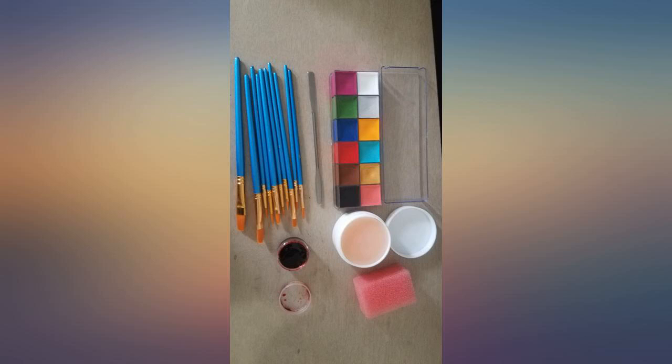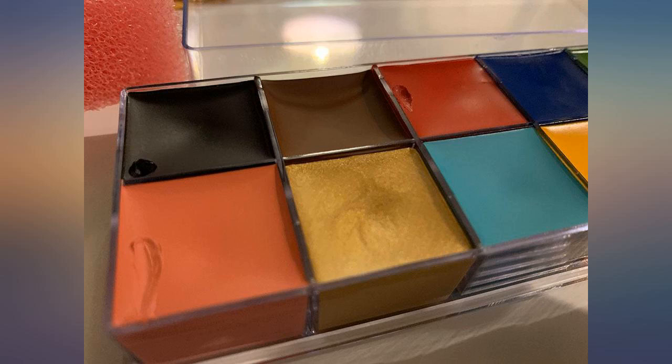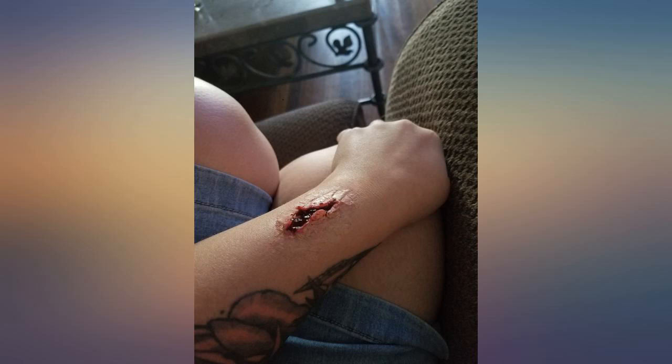It transfers onto clothing, skin, and hair. It does not come off with water but comes off easily with hand or dish soap. I was able to do a full clown face and 7 detailed smaller face paintings with what was used, with plenty more face paint to go.